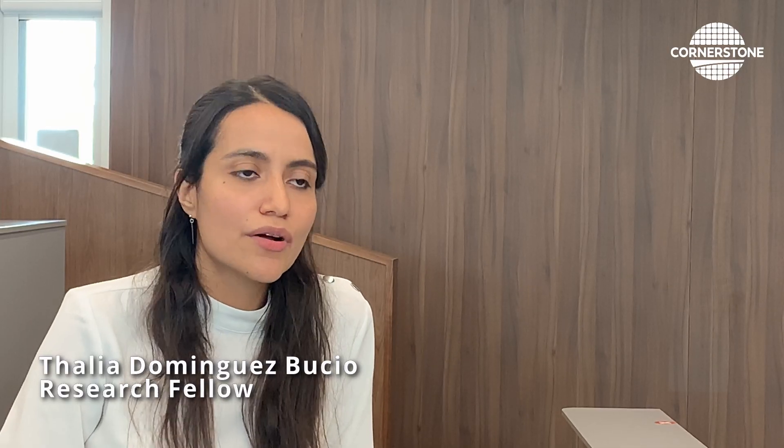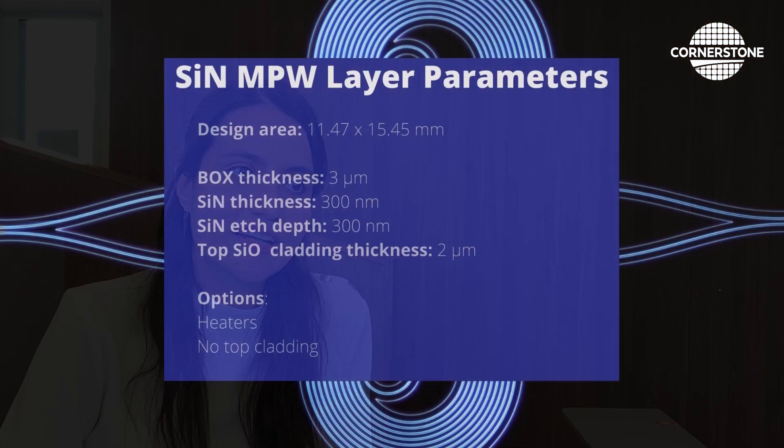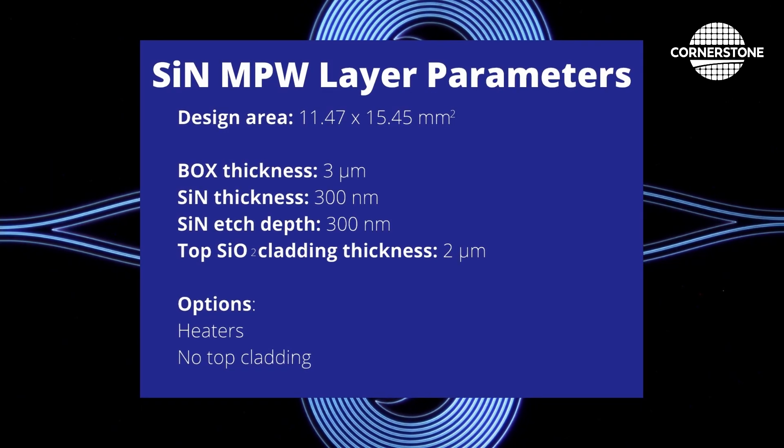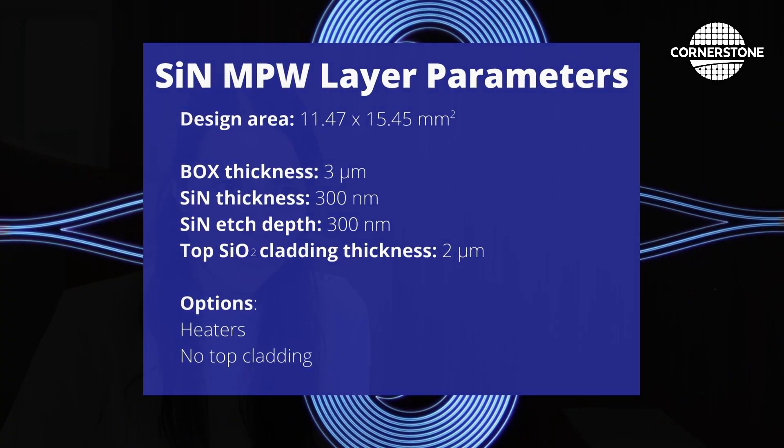In this first NPW, we are offering a platform with a 3-micron buried oxide and a 300-nanometer thick silicon nitride layer, with the possibility of having no cladding, which could be useful for sensing applications. Also, you have the option of adding metal heaters.